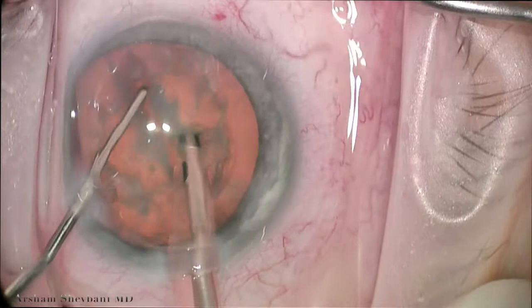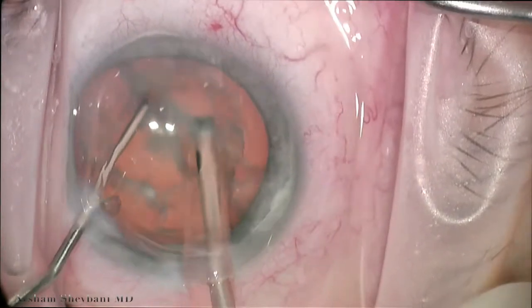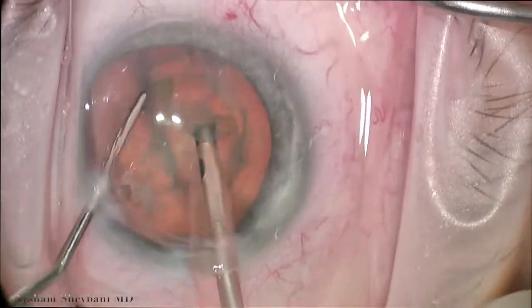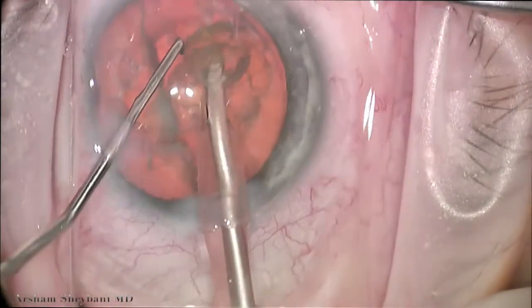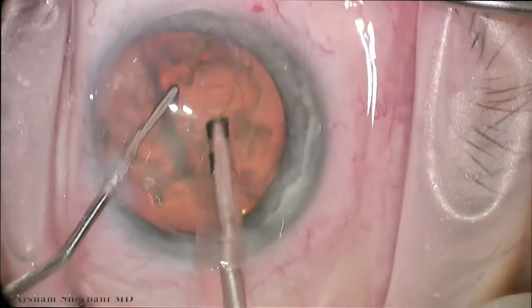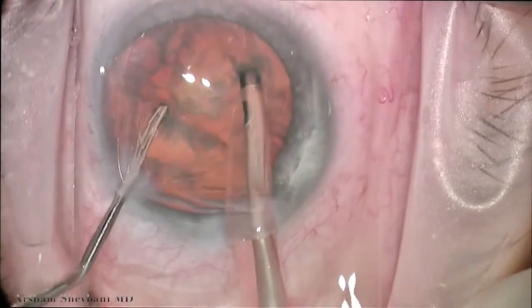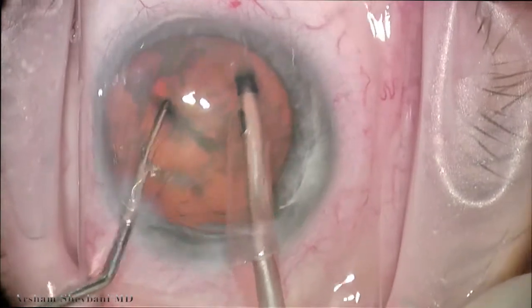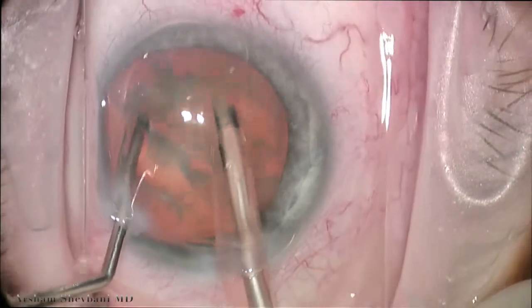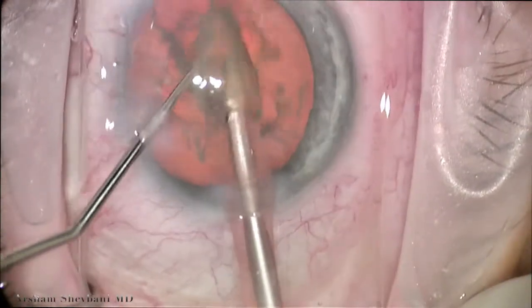We're using a hemiflip technique after we make our initial chop — we take out the hemiquadrant at a time. This chopper is great for elevating pieces as well as performing vertical and horizontal chop maneuvers. It's bladed a little wider, so it can rest against nuclear fragments a little easier for divide and conquer surgeons as well.